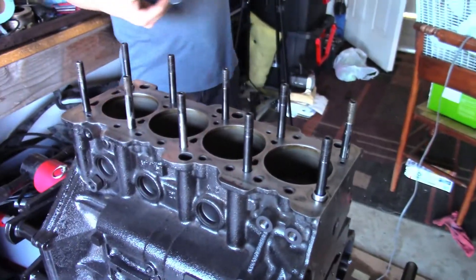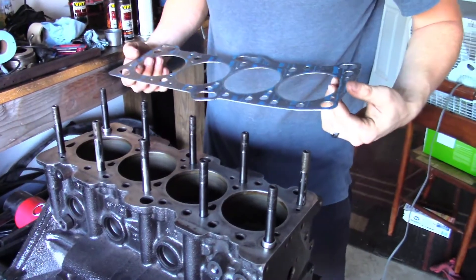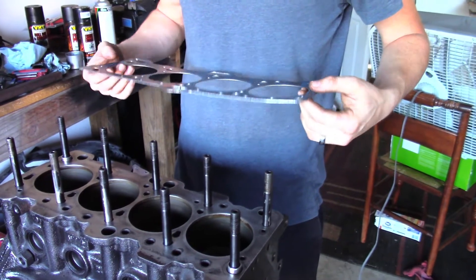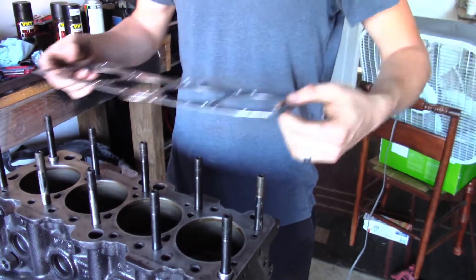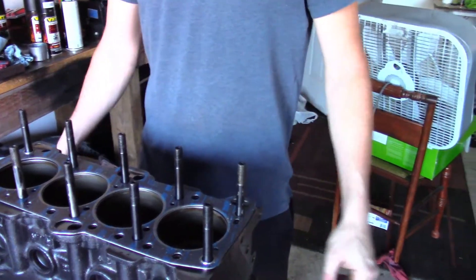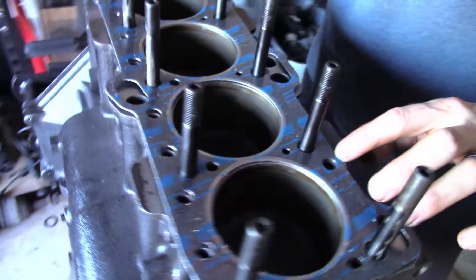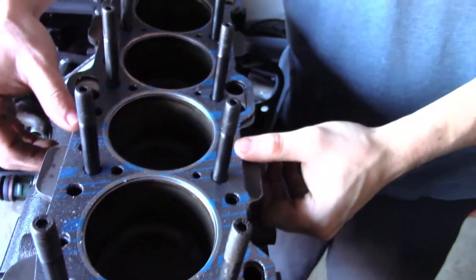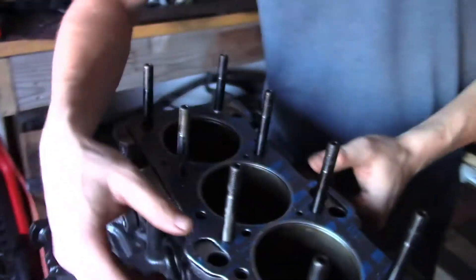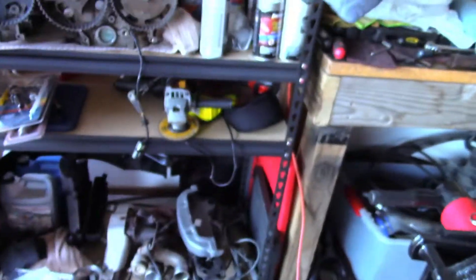We got the head studs in. Just putting on the gasket now. Can't mess this up — Tyler can. I'm pretty good at it. I'm only going one way. Why is it bowed? It might help with the sandwiching, I guess. Probably because you dropped it. I never dropped it. Got all that weird packaging stuff all over it — must be packaging.